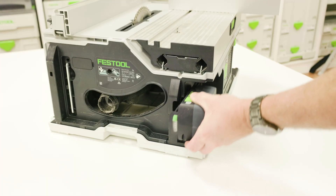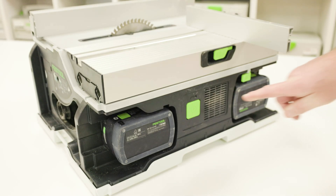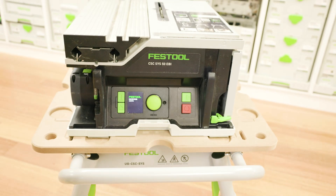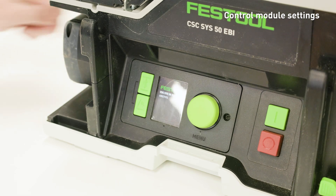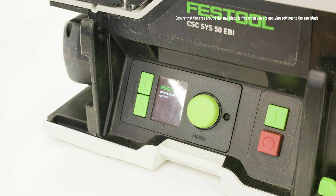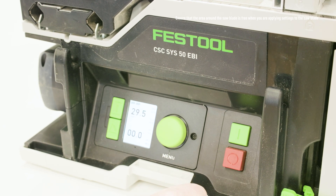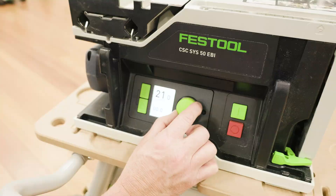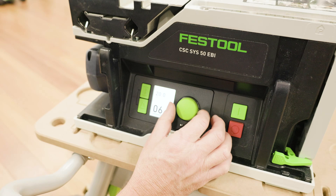The table saw operates off two 18 volt battery packs. To turn the tool on, press the main power switch on the side of the tool and the LED display on the control module will light up. The following settings can be set and adjusted using the control module: power on and off, saw blade height setting, and saw blade angle setting.